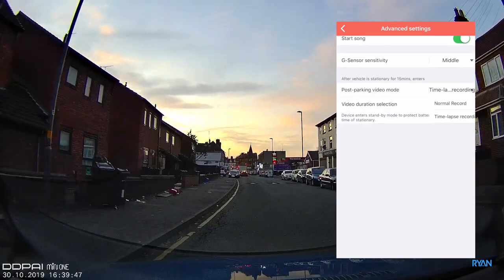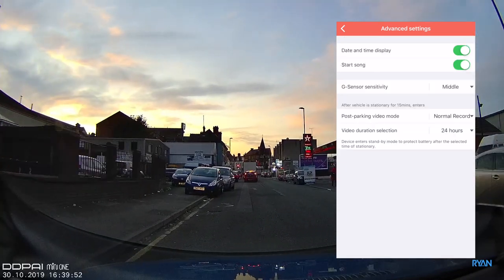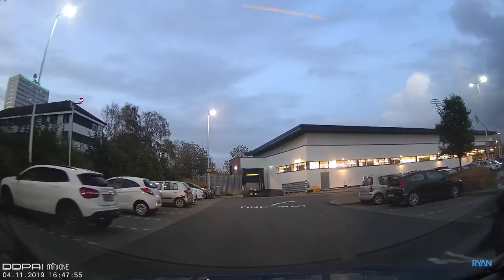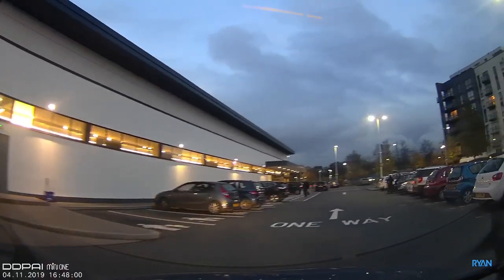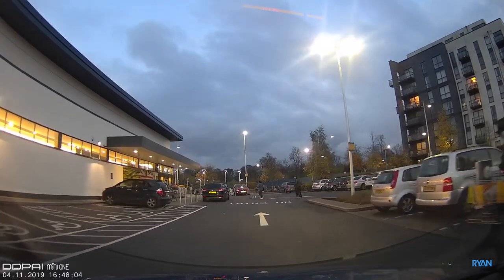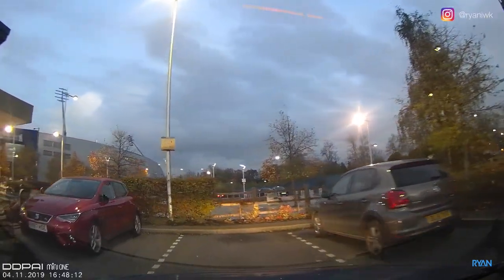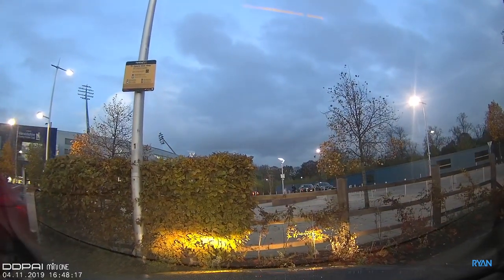The last item in that menu is Parking Mode with several options. To get the full potential of parking mode you should get a hardwire kit from DDPI — I'll be testing that on the channel soon, stay tuned. With the hardwire kit, the camera monitors your car battery voltage and switches off if it drops too low. It also detects ignition status: when you park and switch off, it enters parking mode and takes one picture per second; when you start the car, it detects that and resumes normal recording.